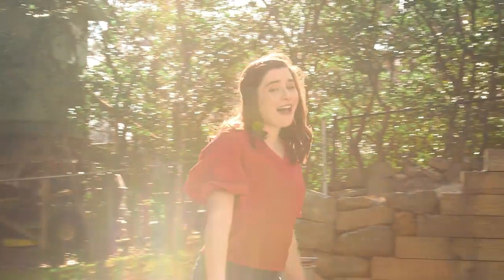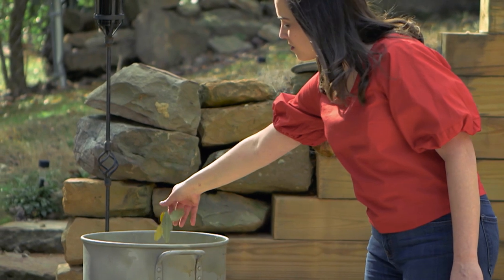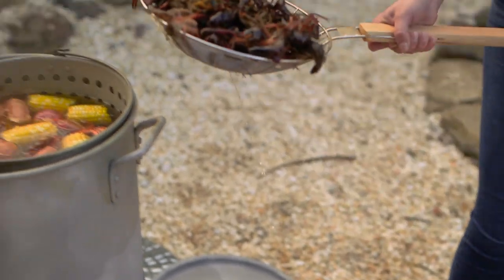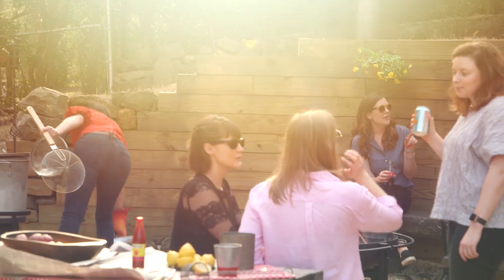Hey y'all, here in Alabama they love a good crawfish boil. I'm a Georgia girl so I grew up doing low country boils with shrimp instead of crawfish. It's the beginning of crawfish season so I'm embracing sweet home Alabama by having a bunch of my friends over for a crawfish boil.